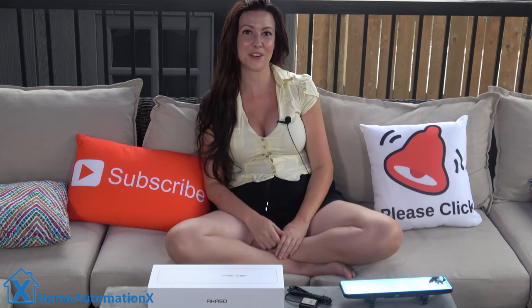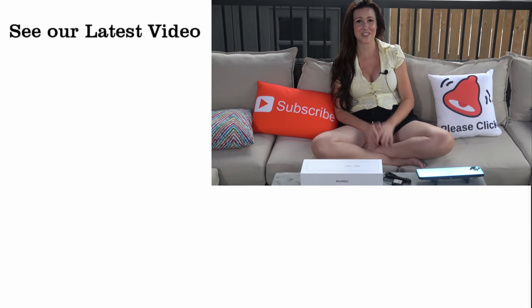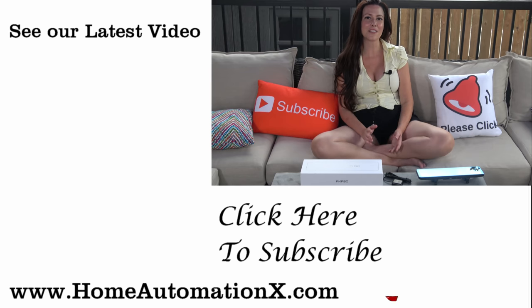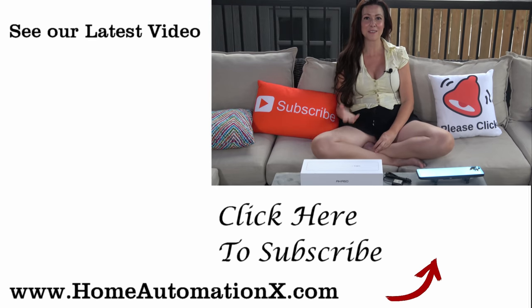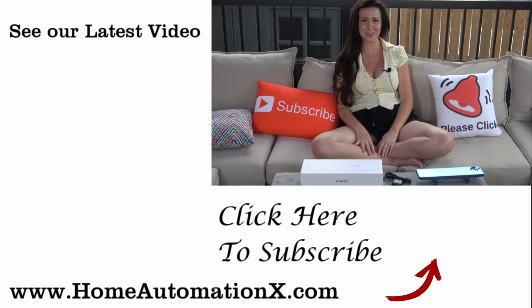I posted links down below in the description where you can get more information on it. Thank you so much for watching this video, and if you found it useful, please share it with someone. You can see my latest videos right here on the side. Subscribe to see more videos, and follow me on Facebook and Instagram. Don't forget to check out the website, HomeAutomationX.com. Thank you for watching.